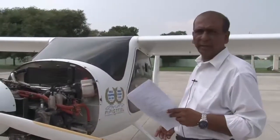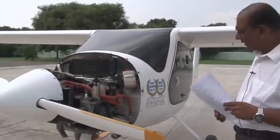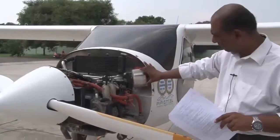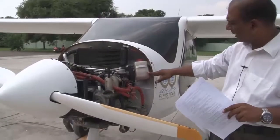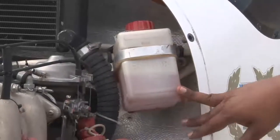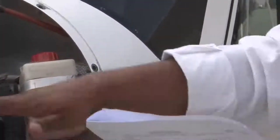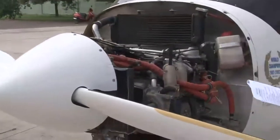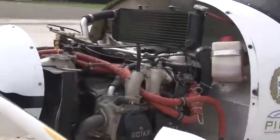We have just carried out the engine ground run and removed the engine cowlings — you can see the engine is without the cowlings. As we told earlier, this is your water coolant bottle. After the ground run, after the engine is hot, you can see the water level has risen — it is somewhere in between the minimum and the maximum marks, so the coolant is at the proper level. Now we will do a proper engine inspection as per the daily inspection schedule. The first point is: check cooling fluid level is halfway to the top — it is already at halfway.